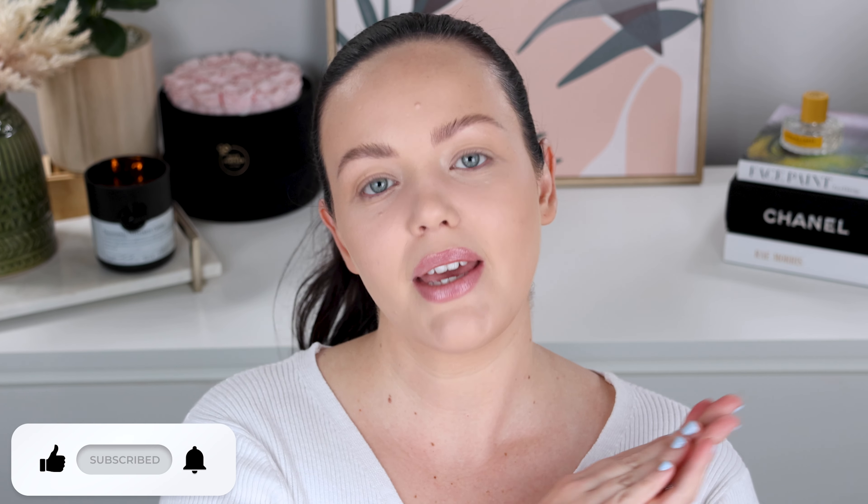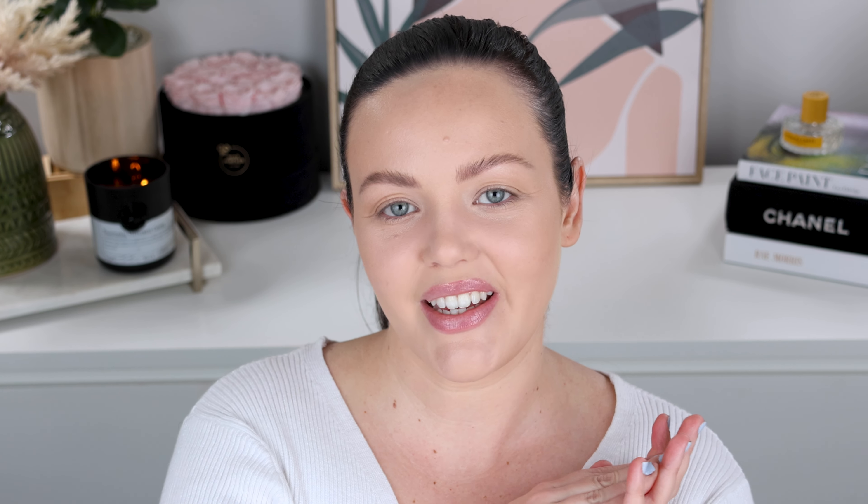So if that sounds interesting to you guys, then let's go ahead and do the YouTubey things. Go ahead and give this video a thumbs up, subscribe, hit that notification bell, and let's get into it.